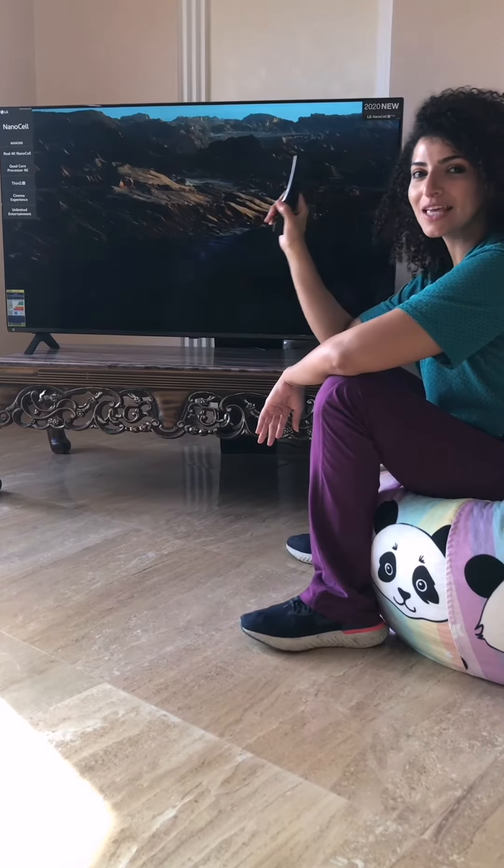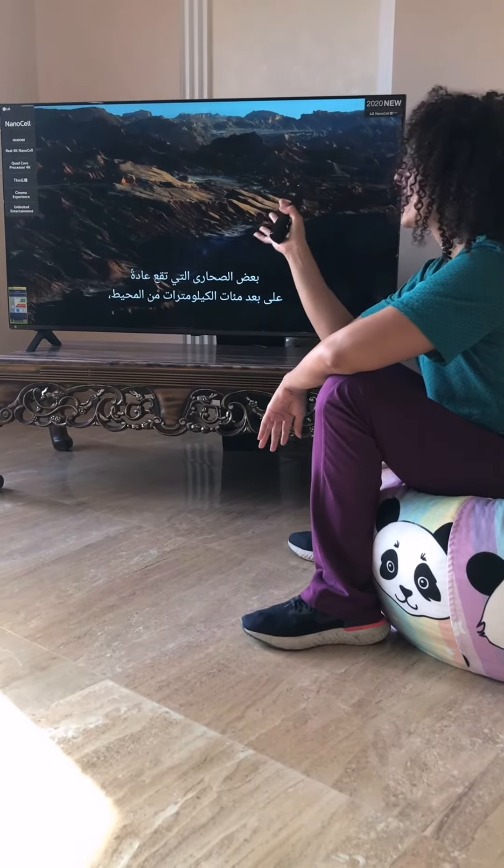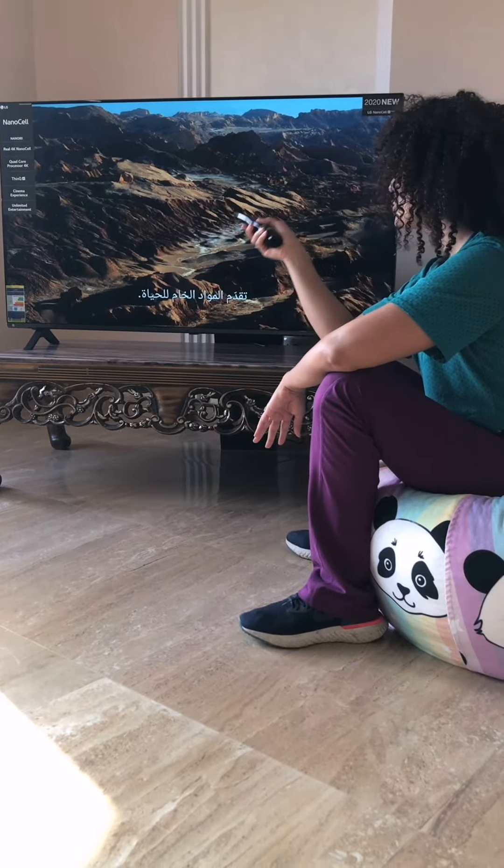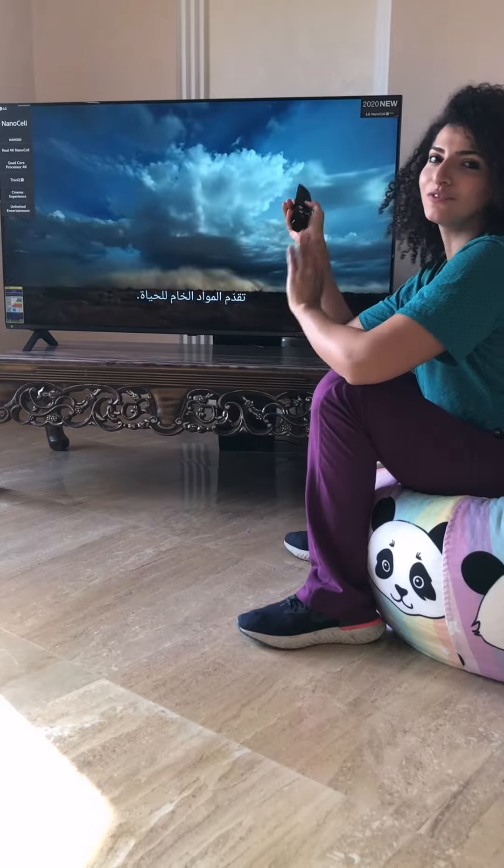NanoCell NGP A7 and A9 Processor. It means to solve all pixels in the screen. It will give us the image after 4 levels of filtration.